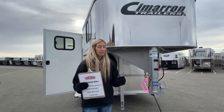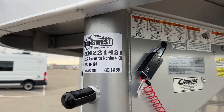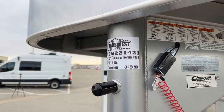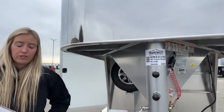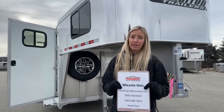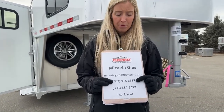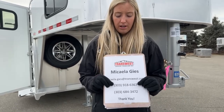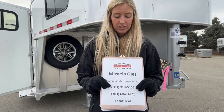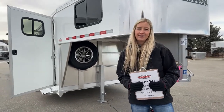To reference this trailer specifically, the stock number is 5N-221421. Whether you want it in charcoal, want a three-horse, want the divider pad, the electric jack, or whatever it may be, use that stock number and contact me directly. My name is Michaela Geis. You can email me at Michaela.Geis@transwest.com, text or call my cell at 303-918-6367, or call my direct office line at 303-684-3472. Give me a call with any questions — I look forward to helping you. Thanks for tuning in and have a great day.